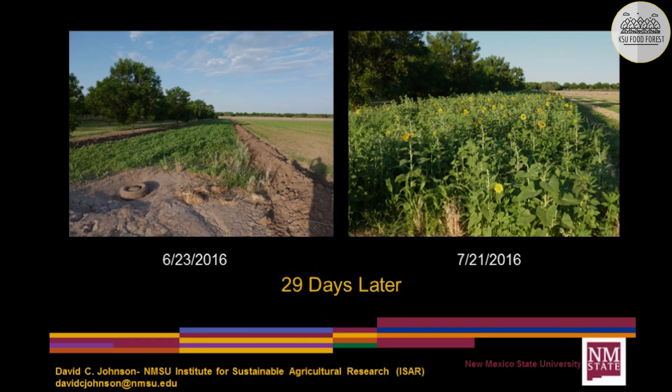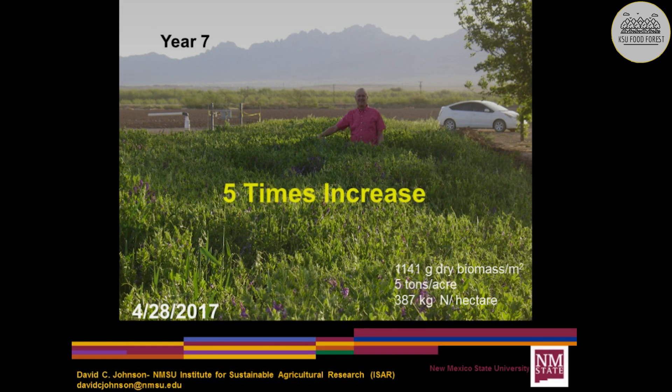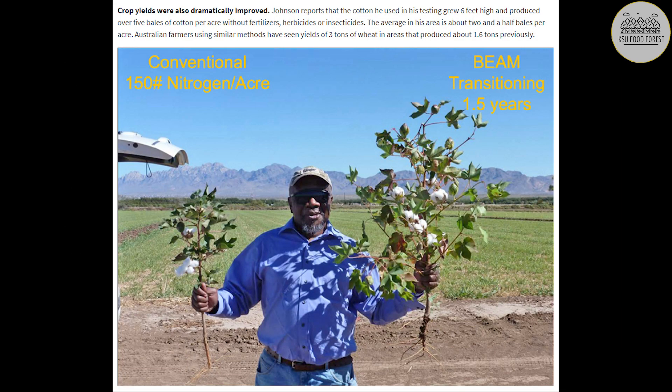Johnson documented that during an agricultural field study lasting four and a half years, there was a 25 times increase in active soil fungal biomass. This success passed on to the plants, doubling the bales of cotton in the area, where they averaged two and a half bales per acre.